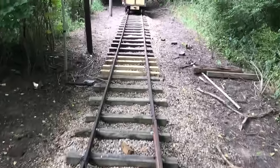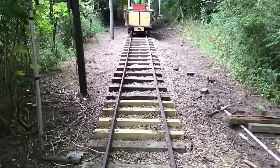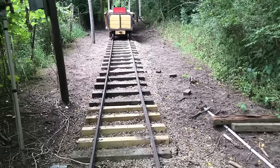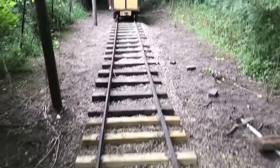I came back and added some rock down here. I've got the track all surfaced and it rides really nice — much better than it did before.